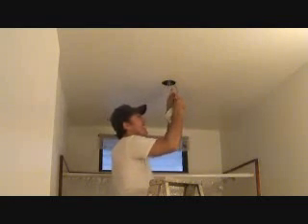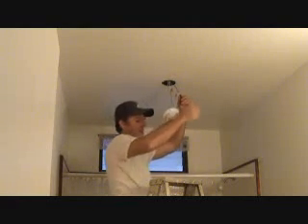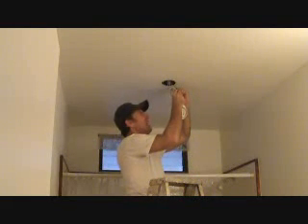You just want to pull on the wires and make sure that both of them are seated in there, because every once in a while you'll get a wire nut that you think you put on tight, and you pull on one of the wires and the wire pulls out. You think, wow, I'm glad I checked that. That's a tip for you.